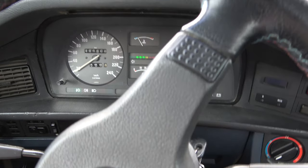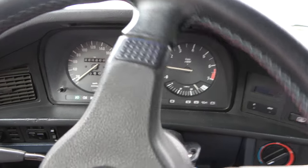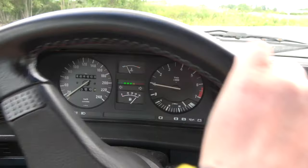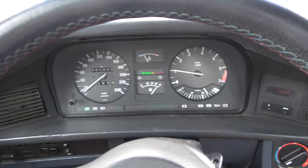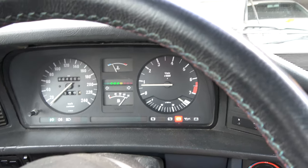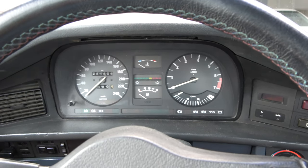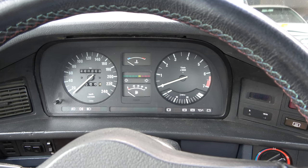Looks like it's working — at least it's counting meters. That's promising already. Before I drove here, it didn't count any meters or kilometers at all. So looks like a success. That's good — the job is done.